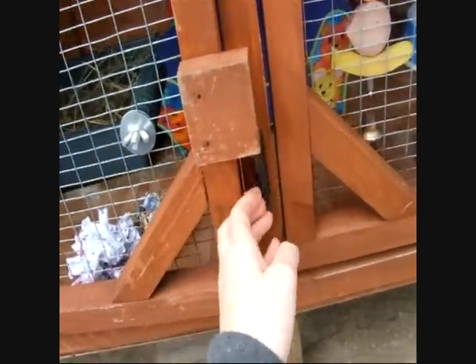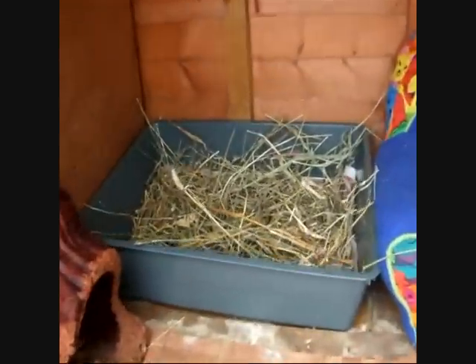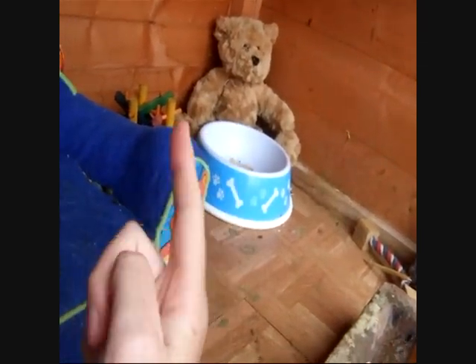I guess it's a little bit of a hutch tour too. They've got a litter tray — well, it's not really a litter tray, it's just the place where I put the hay, because if I use a hay rack it all goes on the floor. And then there's just the water bottle, the food bowl, and some toys and stuff along here.